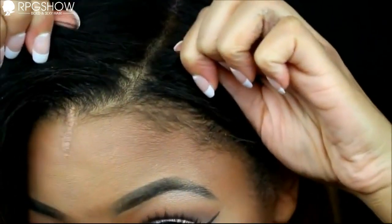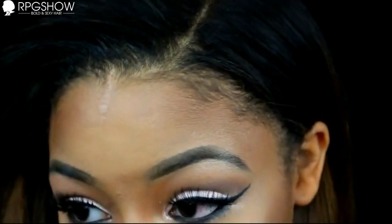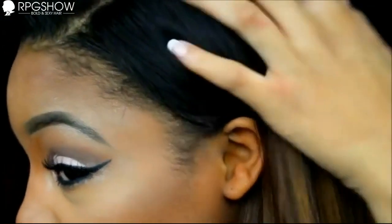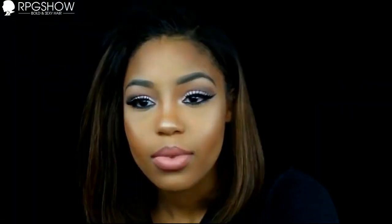You can see the wig right there and it looks really, really natural. I love the color, I love the ombre — I just love everything about this wig. I'm glad it doesn't look wiggish because that was my fear about wigs in general.